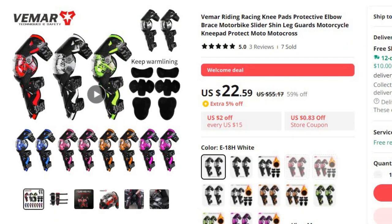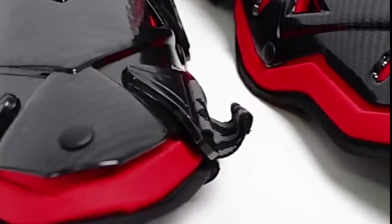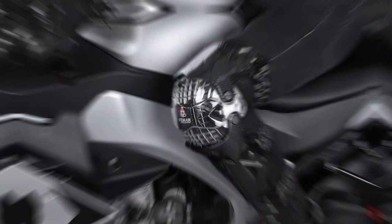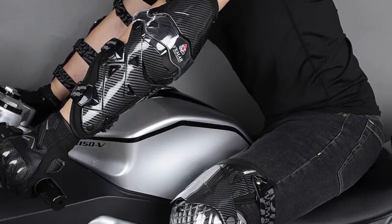Number 9: Vima Riding Racing Knee Pads Protective Elbow. This knee protector is here with 59% price off — now you can get it at around $23. In the dynamic world of motorcycling and motocross, rider safety is paramount, and protective gear plays a pivotal role in ensuring a secure and enjoyable riding experience. Modeling: E18 Knee Pad, E18H Elbow Pad.